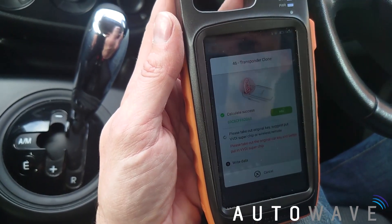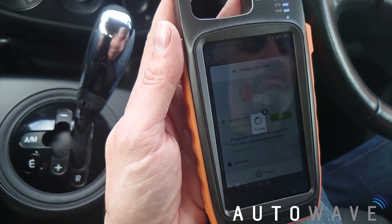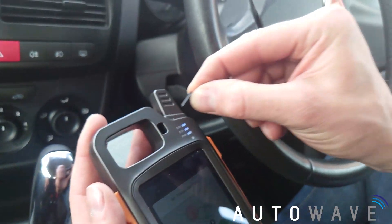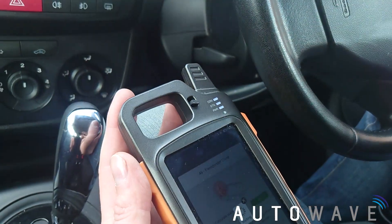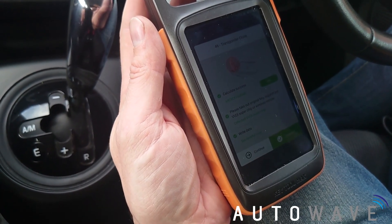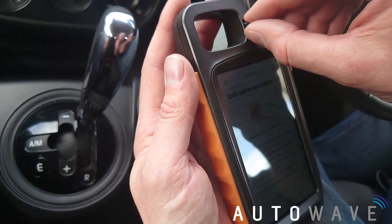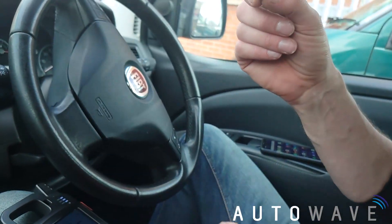It's asking to take the original key out and to put in a VVDI SuperChip or wireless remote. So I've got my SuperChip — I'm going to put it into a little chip holder so it can detect it and write the data onto that chip. Successful copy complete. This chip should now have the data from the original key and I should be able to start the car with it.